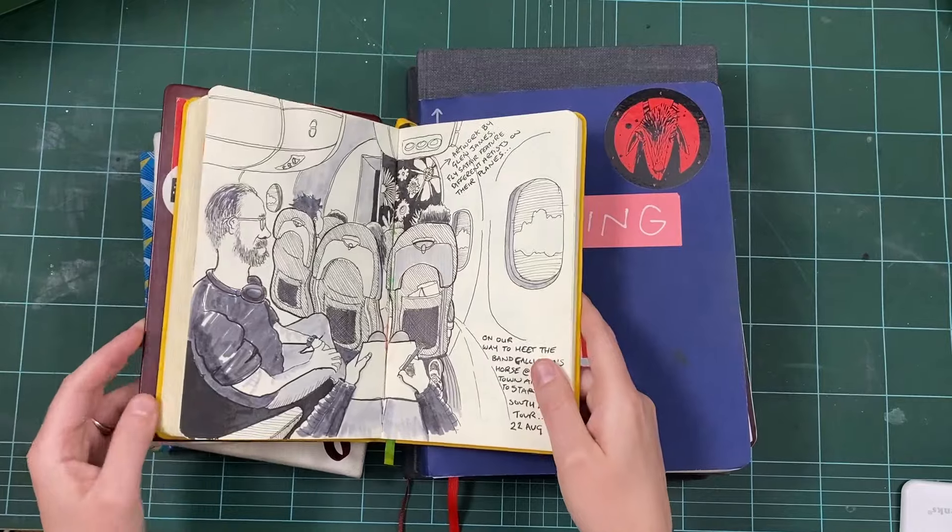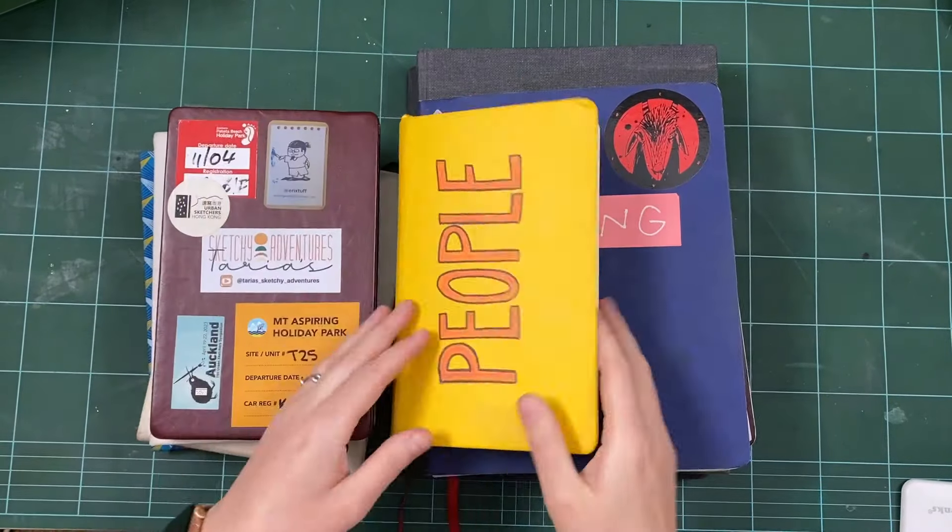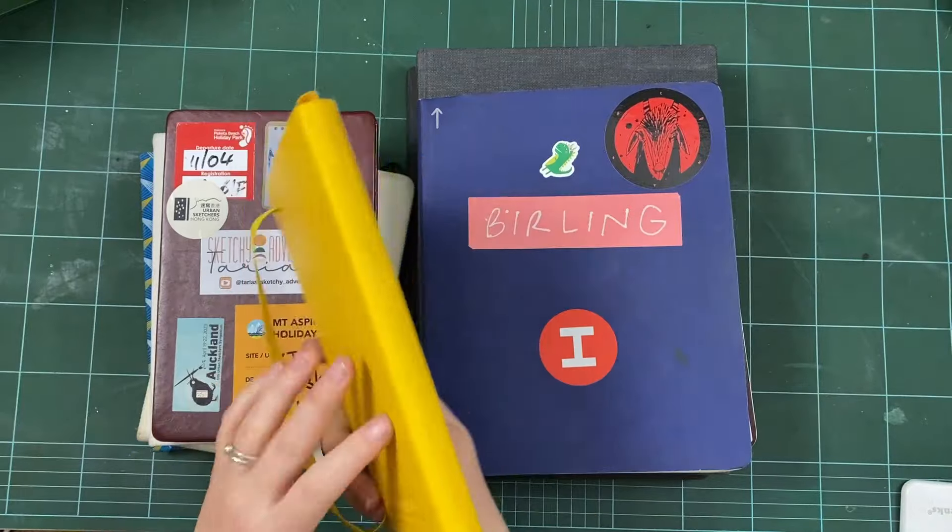It's a really nice sketchbook. They come in all different colours, really thick, so lots of pages. It's just a really, really nice book.